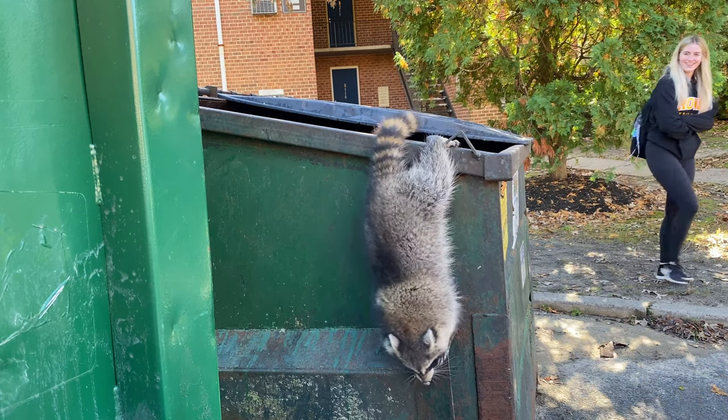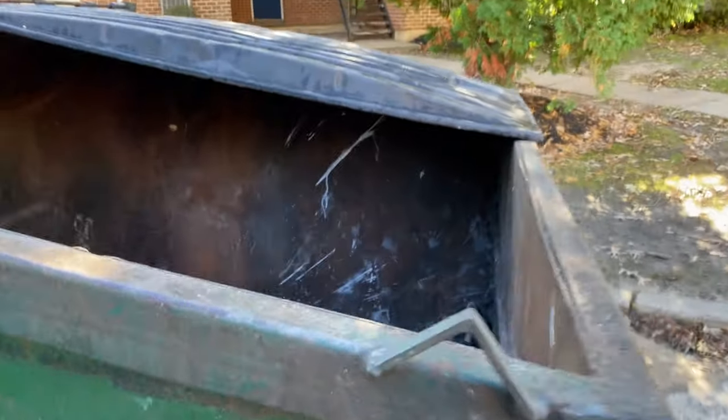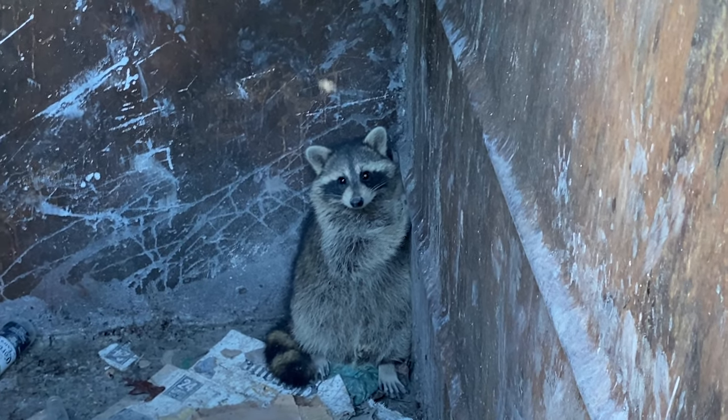There you go, I love it! What about your buddy? This guy looks a little scared. It's okay, it's okay. Hi, I'm here to help. Okay, I'll help you out.